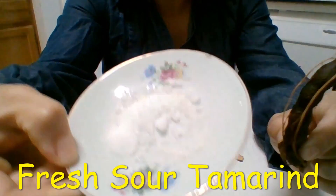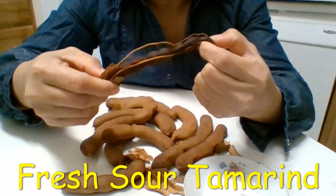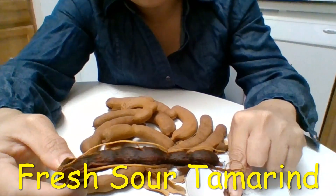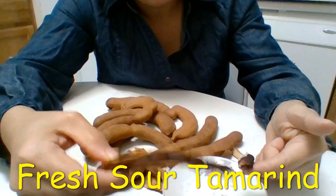Okay — salt. Salt can control the sour level down, so that makes it easier for you to eat. But too much salt — too much.